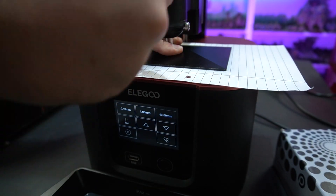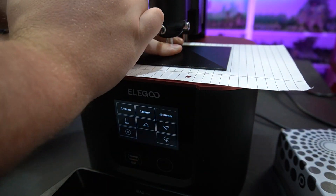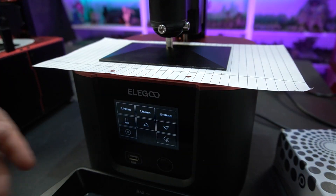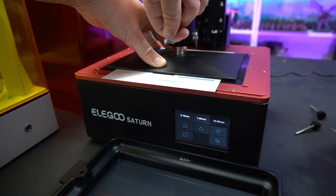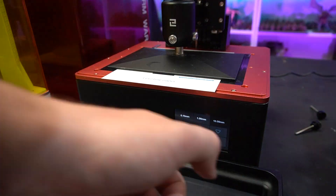The Mars 2 Pro and Mars 3 are leveled the same way — pressing down on a piece of paper, then raising it by 0.1 millimeters until you can remove the paper with minor resistance. The Saturn has its own leveling card but you don't need to adjust it afterwards.